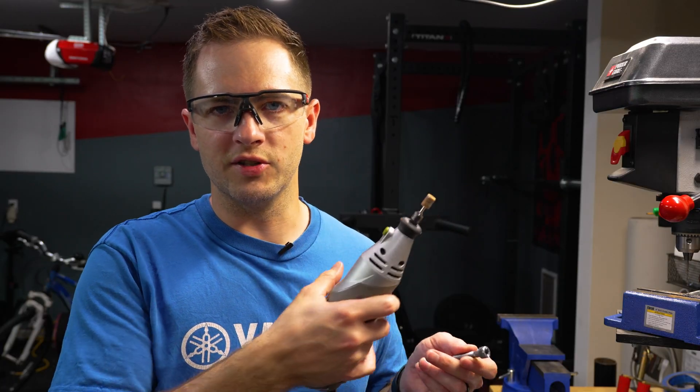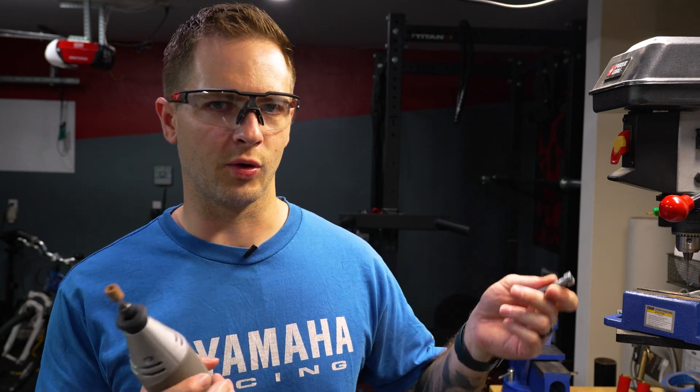As an added step, I'm going to take my Dremel and just clean up this bolt and make sure that I don't have any burrs. This isn't necessary — I just like doing it to make sure I don't get a metal sliver or a cut from it.